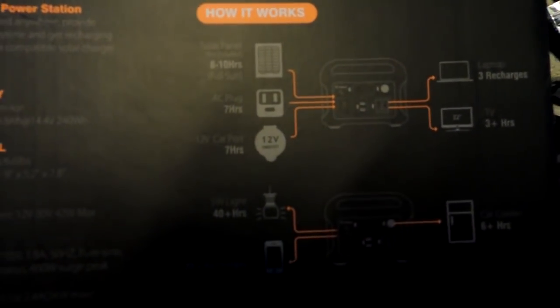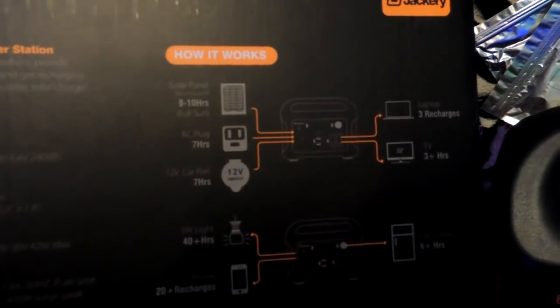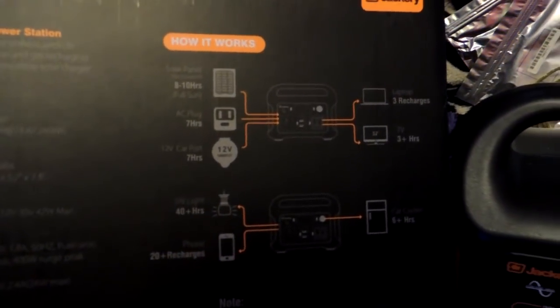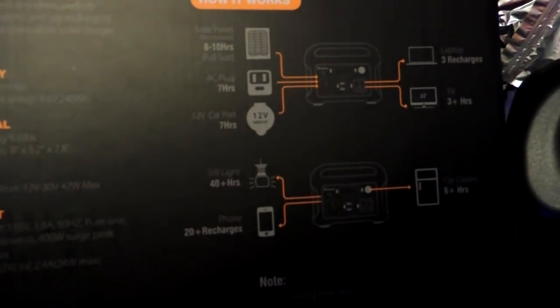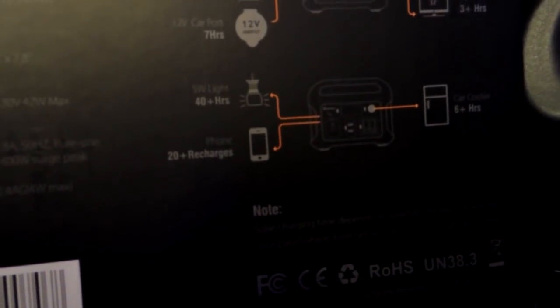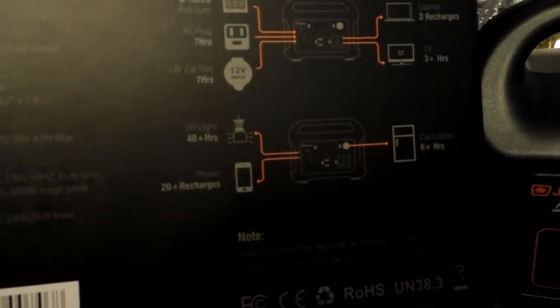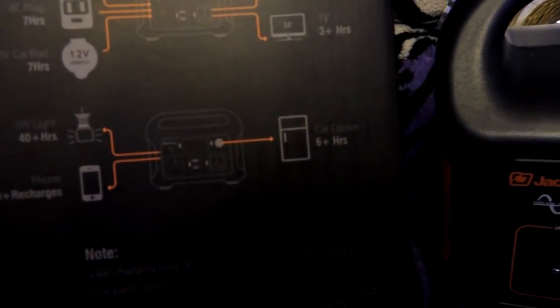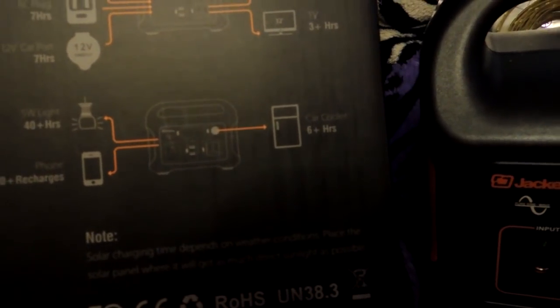Here are the charge times. Off the optional solar panel, which they sell separately, it's 8 to 10 hours under full sun. If you plug it into a house plug, it'll charge to full in about seven hours. If you plug it into your 12-volt cigarette lighter while driving, it's also about seven hours. You can run a five-watt light for 40-plus hours — with LEDs, that's a very bright light. You can recharge phones an average of 20 times or more. If you've got a little 12-volt car cooler, you can run that for about six hours off this.